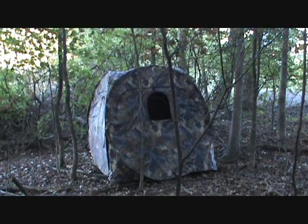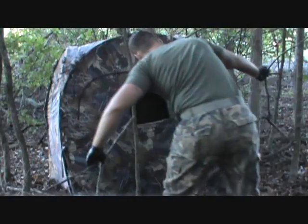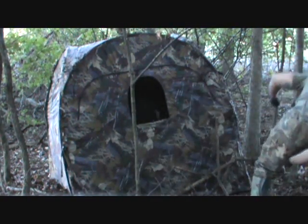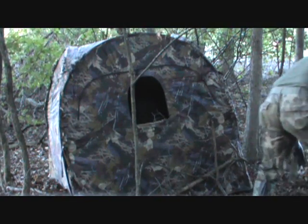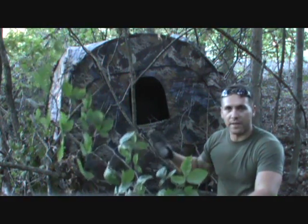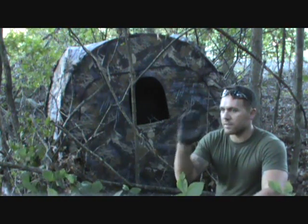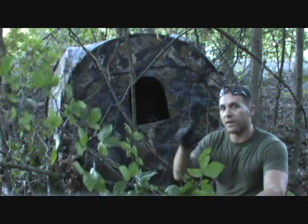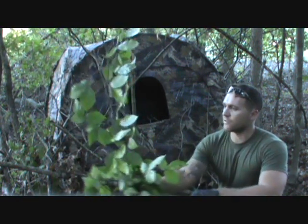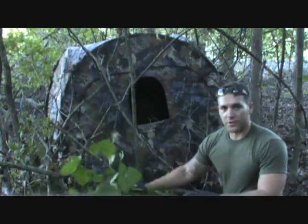I've got my blind set up right here — I'm going to stake it down and show you what I mean by brushing it in. A good idea is to add some live vegetation to it. Be aware that it will wilt and die, but if you choose beech limbs — those trees whose leaves stay on almost all year until they sprout new ones in the spring — that works great. That's also covered in my natural ground blind setup video if you want to learn more in detail.